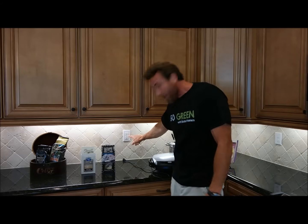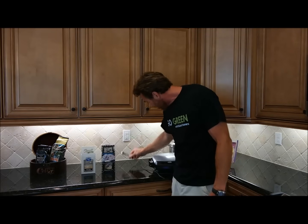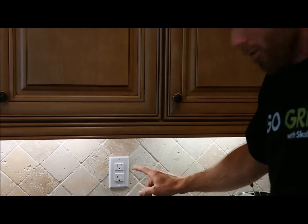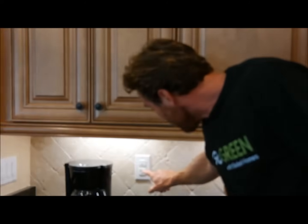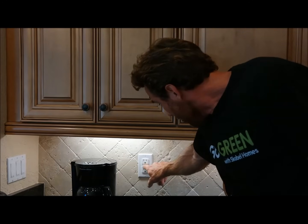First, if you run into this problem where you see that the outlet is tripped, you'll see the light is on. What you want to do is make sure that your appliance is unplugged and just go ahead and hit the button on the right, press it fully — you're going to hear it click, the light's going to go off, and you should have power there now. If not, go ahead over to your other outlets and make sure none of those are tripped. You'll see the light on there. I'm just going to hit the test button to demonstrate. Press that one and you should have power back on now. If not, there could be a problem in the breaker panel and we'll take a look at that in a minute.